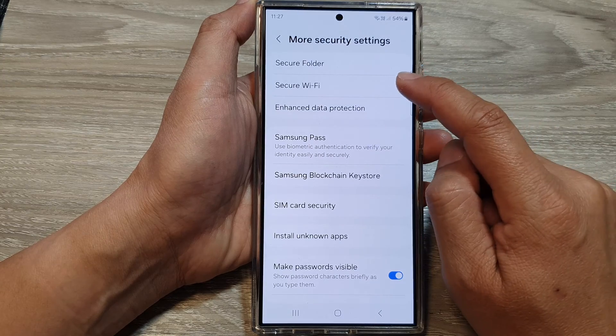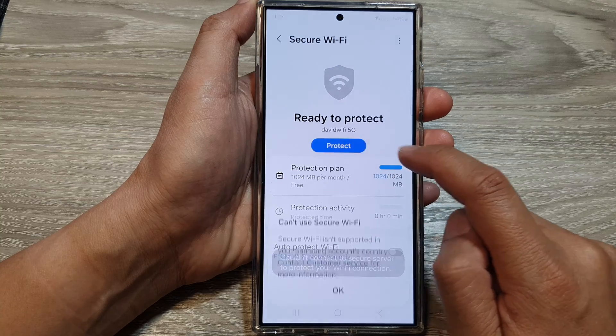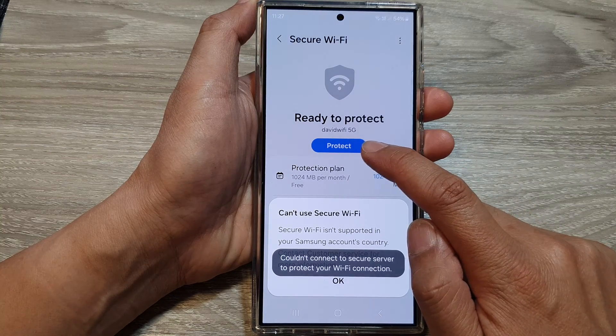After that, tap on Secure Wi-Fi, and then tap on the Turn On button or the Protect button.